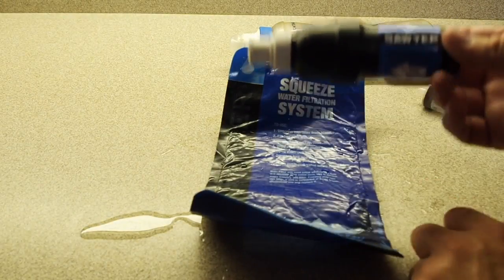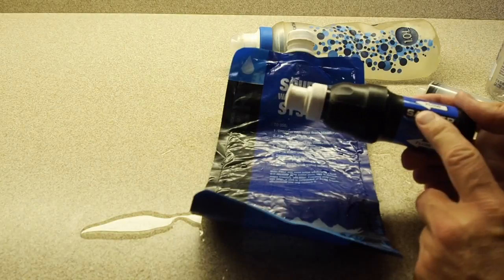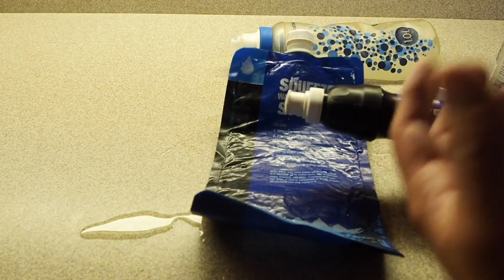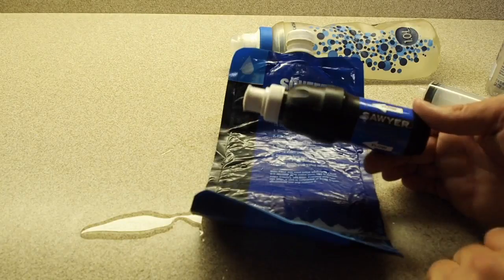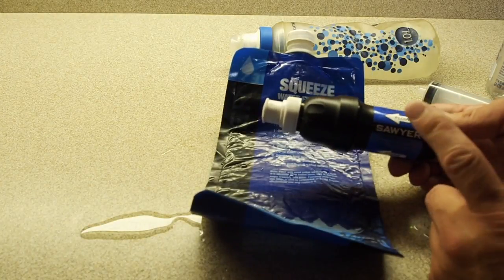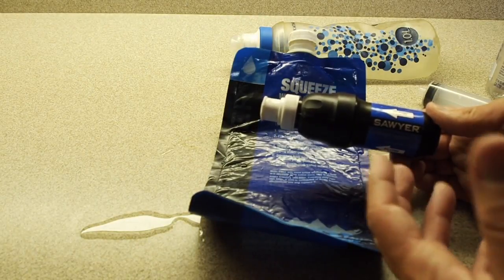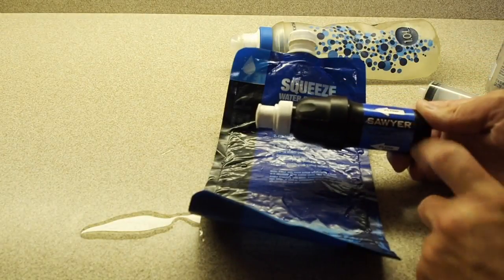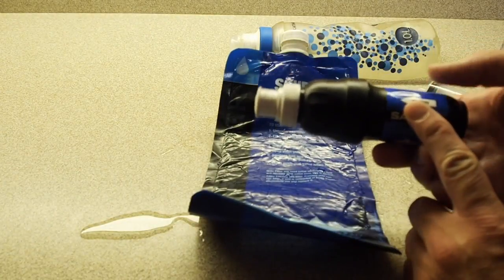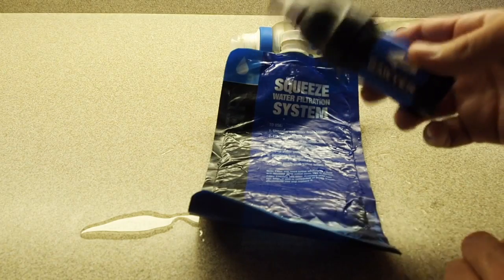They do make a mini Squeeze version of the Sawyer, which costs about 60% of the regular Squeeze. However, the flow rate will be terrible compared to the full Sawyer Squeeze — once you get 50, 60, 70 liters through the mini Squeeze you'll get really frustrated with how often you have to plunge it. I would not recommend the mini Squeeze for a long distance through hike. For a weekend backpack trip it's probably okay, but for long distance go with the regular Sawyer Squeeze — it's an ounce more but the flow rate is much faster and you won't have to plunge as often.